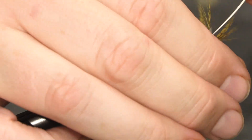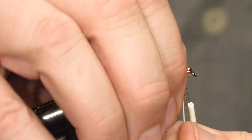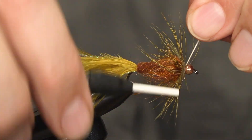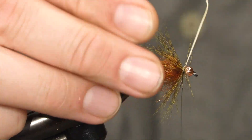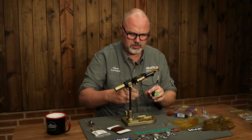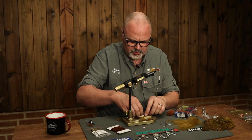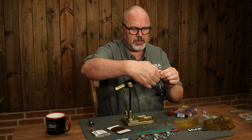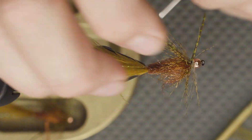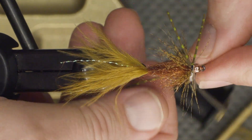Tie it in by the tip and make two or three turns, and tie it in. Now we want to add a bit more movement, so I'm taking rubber legs — these are brown with olive bars. We tie in a smaller piece on each side, secure with one or two turns, and do the same on the other side.